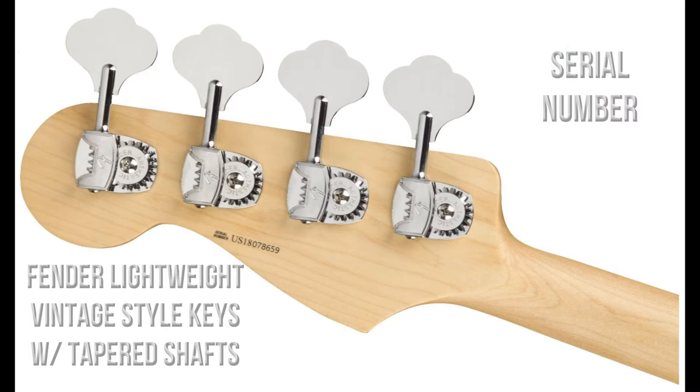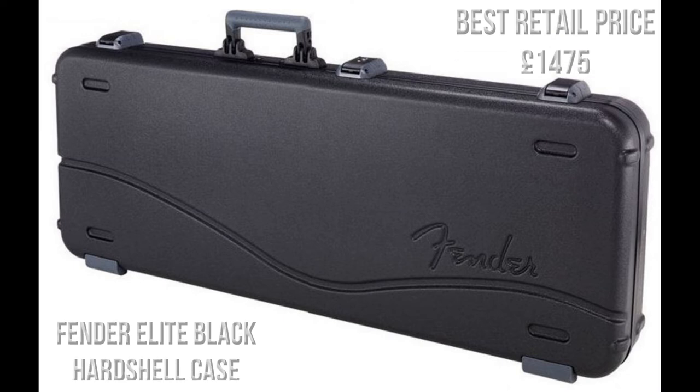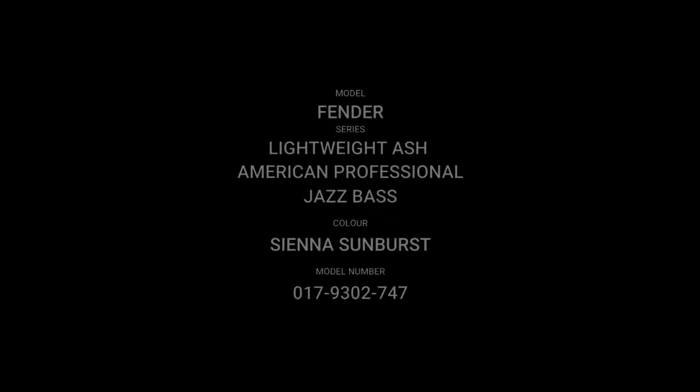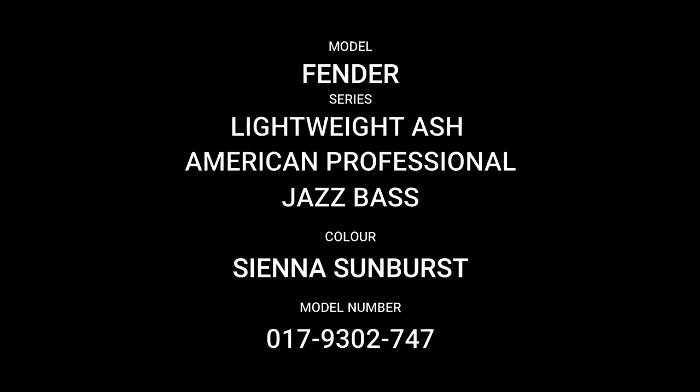The back of the headstock features the serial number, and it has four Fender lightweight vintage style tuning keys with tapered shafts. The guitar comes with a Fender Elite black hard shell case, and the best retail price I can find is £1,475.